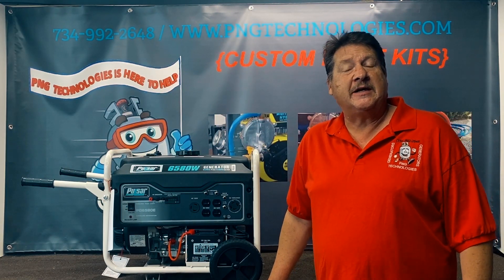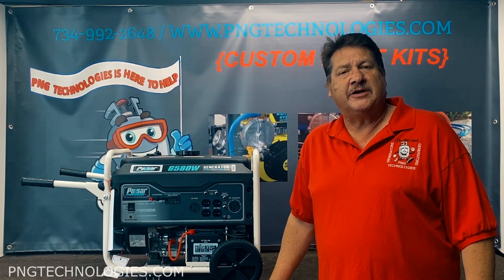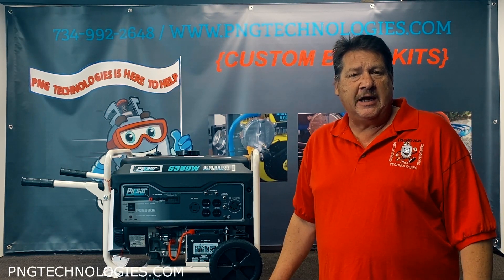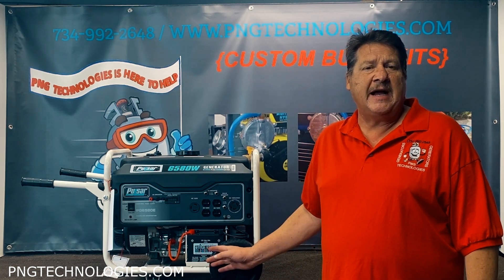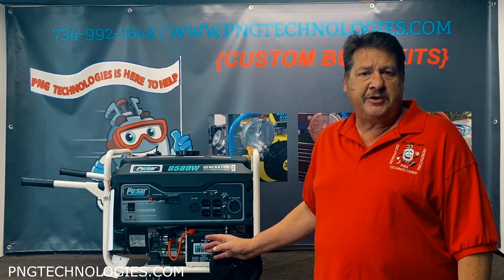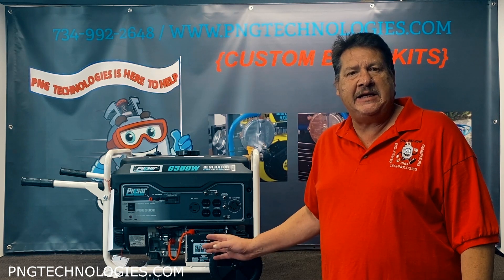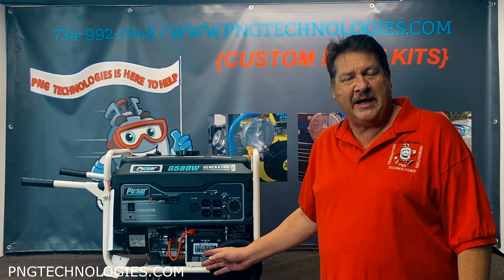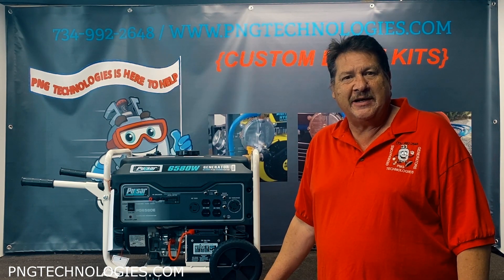Hello and welcome to P&G Technologies. We are a supplier of custom propane and natural gas kits for generators. Today we're going to be showing you a custom design on the Pulsar PG6580E. We'll show you the propane steps and then we'll show you the natural gas steps.